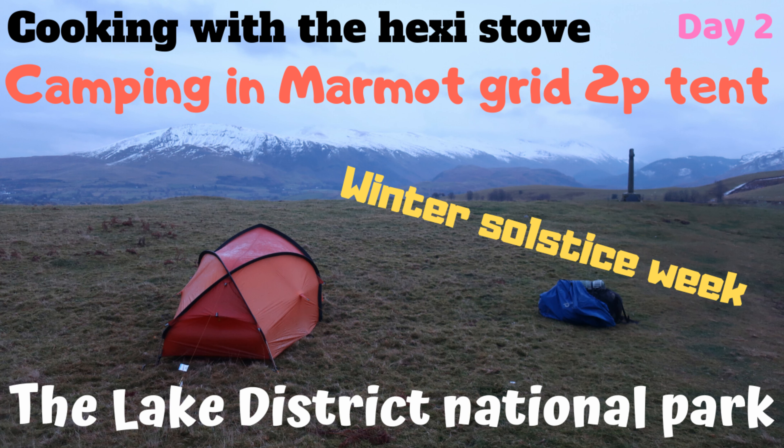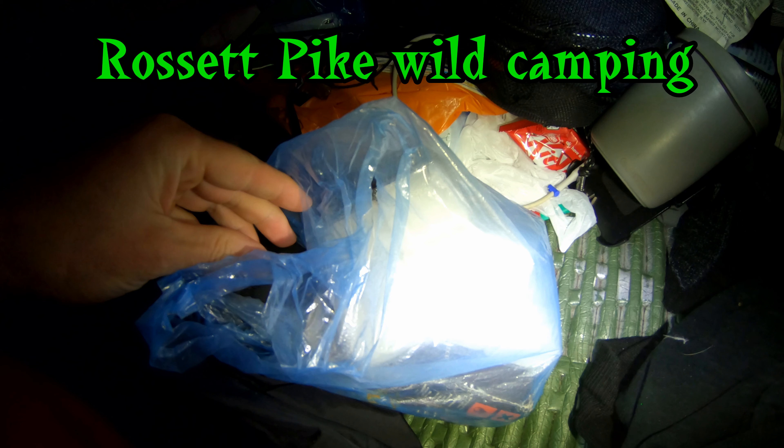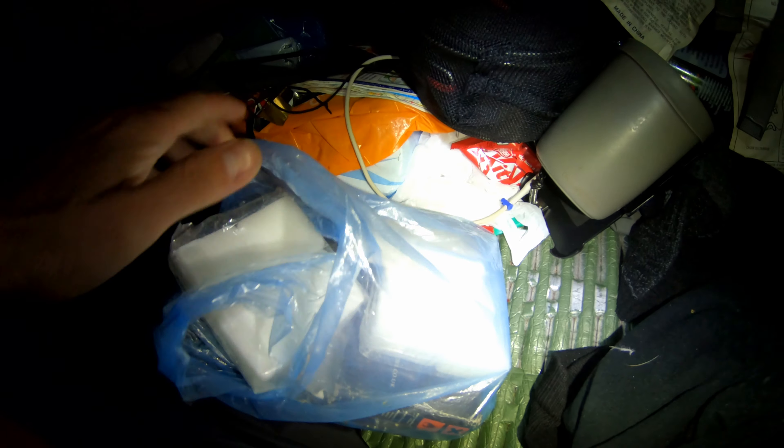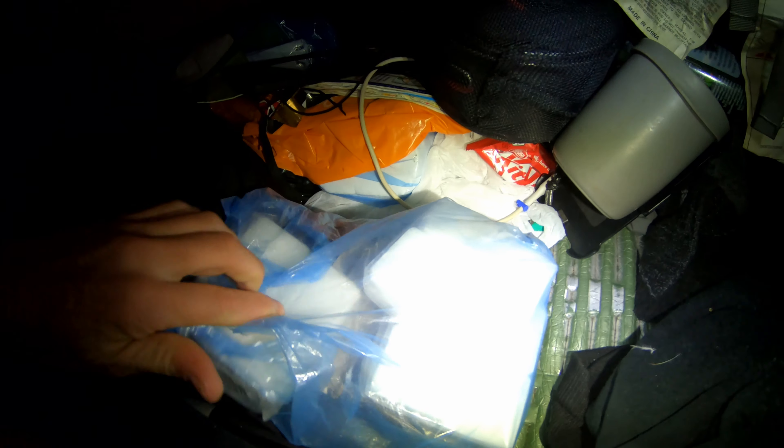Hello folks and welcome to Four Season Backpacking — please subscribe for the latest outdoor adventure videos. This is all the fuel I've brought with me in this little bag, which also has the cooker in it — my hexi stove and the solid fuel cubes.